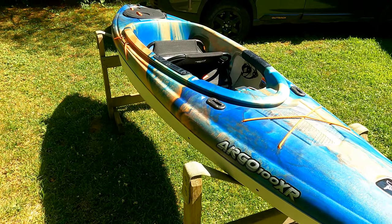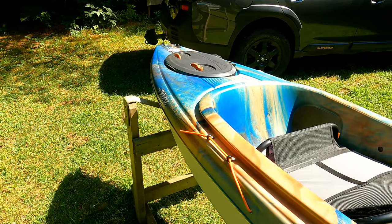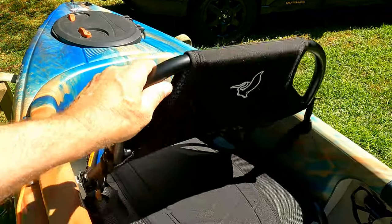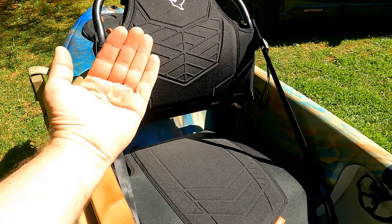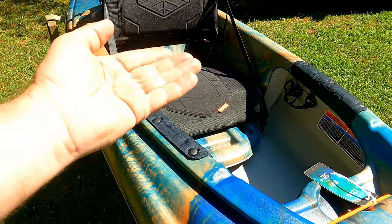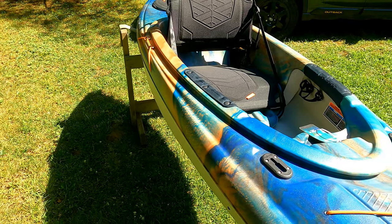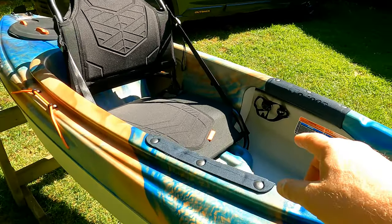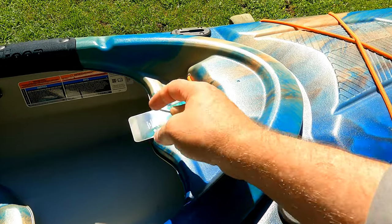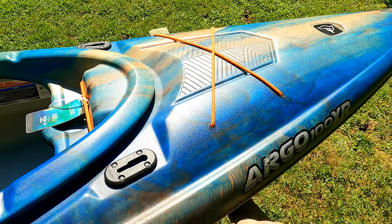This boat is 10 feet long. It's got a cargo hatch in the back with a totally waterproof hatch — I'll show that in a second. Here's what sold me on the boat: this seat. It's totally adjustable for your back and it's comfy. It's also totally removable — slide it forward and it comes out. You can use it as a camp chair. The newer Pelicans also come with a bottle holder and front bungee cords to hold down a pack.